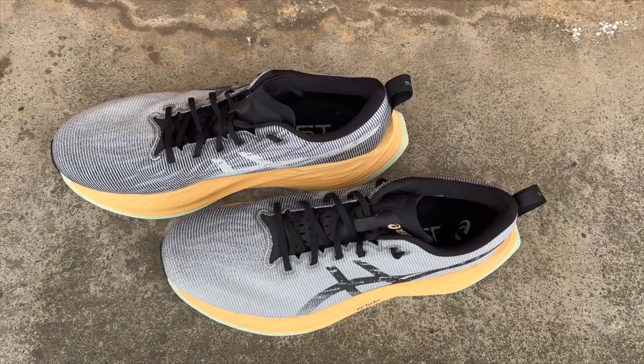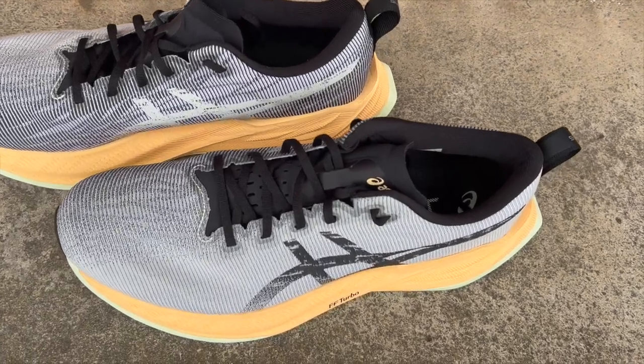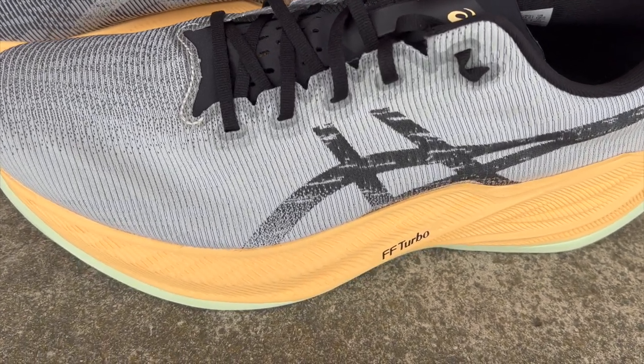Let's have a look at some of the stats. The Superblast is coming in at £210 in the UK or $220 in the US. It weighs 240 grams or 8.5 ounces, and it's a unisex model. Sizes start from a UK 4 (US 3) all the way up to a UK 12 (US 13), so a large span of sizes built on one unisex last — which is what we see a lot with racing type products.